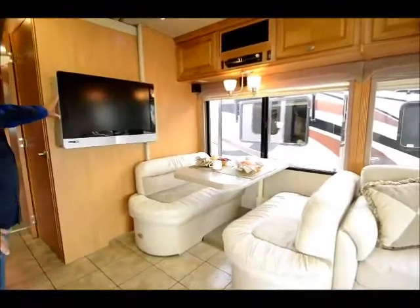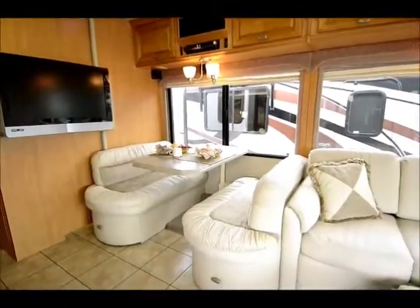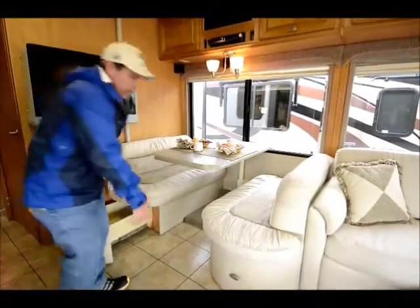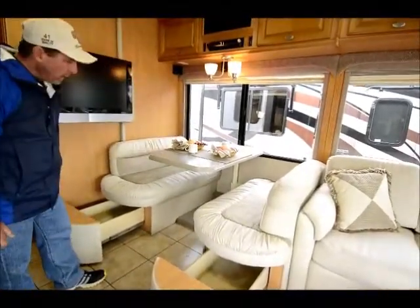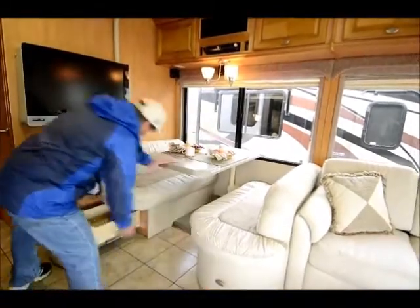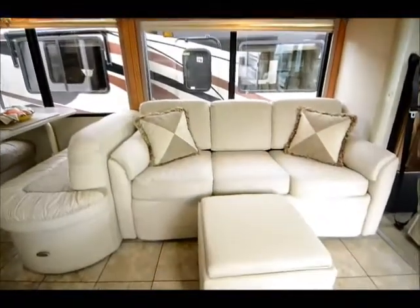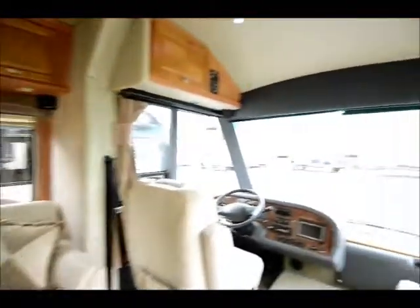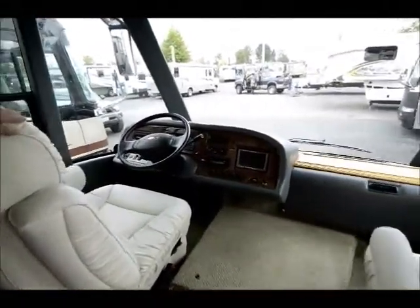If you come around to the dinette, they placed the TV on the wall here — something we see in brand new coaches and it's been very popular. This is one of the early coaches to get this type of design. It's a booth dinette with storage underneath and pull-out drawers, with a Corian tabletop. There's also a white leather sofa that makes into a bed with an ottoman. Up front, looking out through that gigantic front windshield — just very modern looking, with very comfortable big seats.